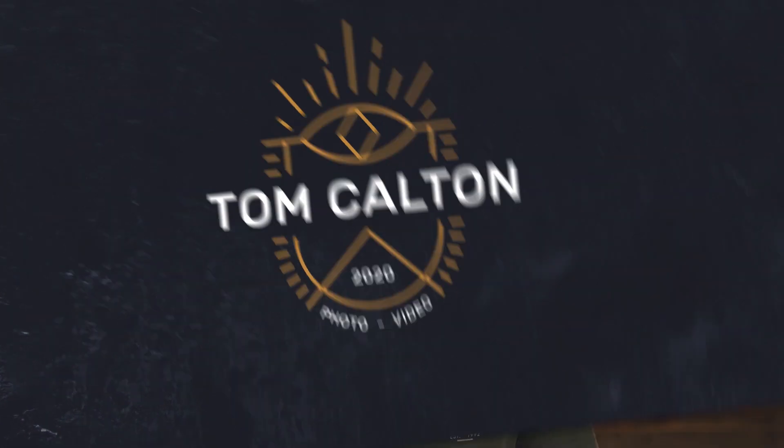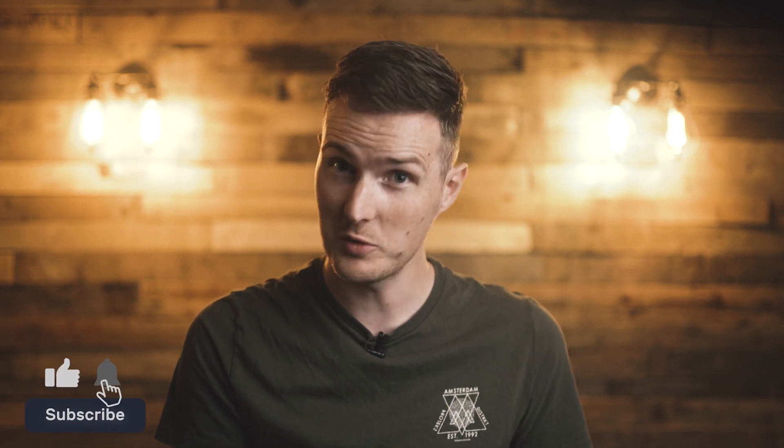Before we start, I just want to make it clear that this is a totally independent test. None of the manufacturers in today's lineup have paid us to make this review, and all of the opinions expressed in this video are purely my own based on the evidence we collected during our time with these lenses.